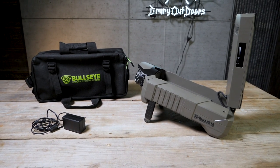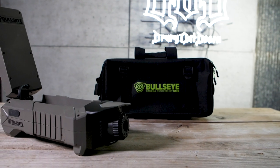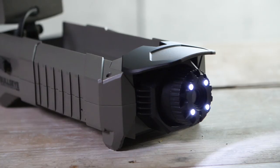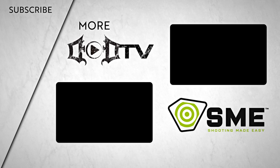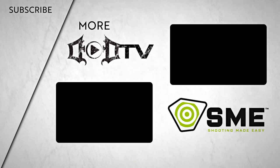Shipped with a carrying case and charger, this bad boy runs around $350. So if accuracy and time are both important to you, the SME target camera could be the solution you're looking for. Get more details on this camera and other innovative solutions at shootingmadeeasy.com, and stay tuned for more in-depth reviews from here in the DoD Gear Lab at the Department of DeerFence. We're adding new videos every week, so make sure to click that subscribe button. This episode of DoD TV is brought to you by SME, Shooting Made Easy.